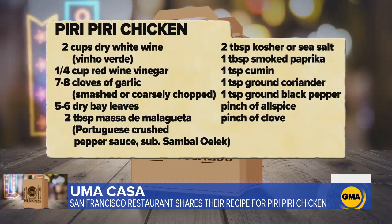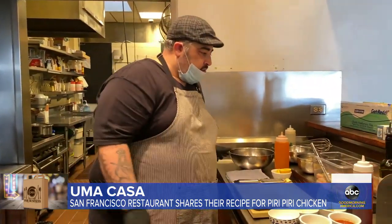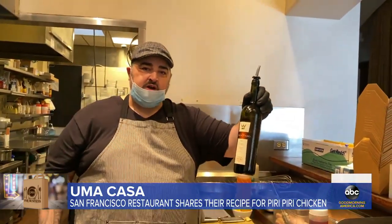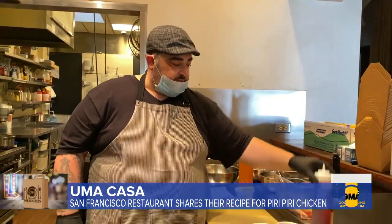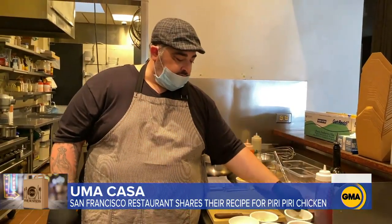We have a chicken that's been cut in half, and for the marinade we're going to use some dry white wine — this is a Portuguese white wine, but you can use any dry white wine. We have a little bit of red wine vinegar, some bay leaves, and some garlic cloves.